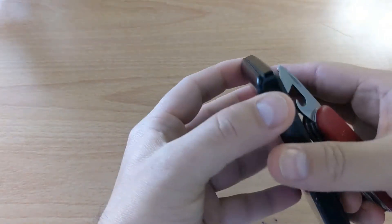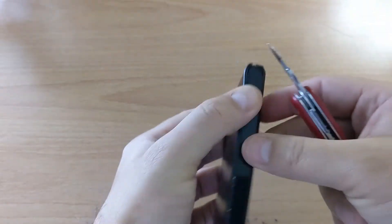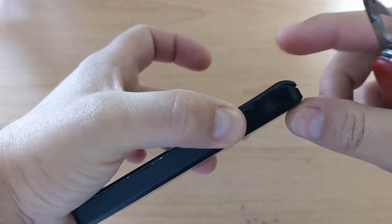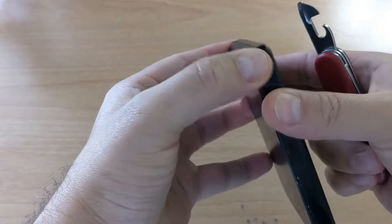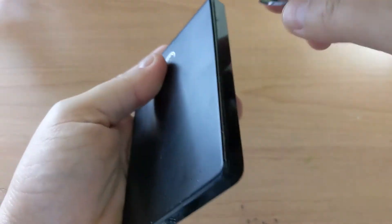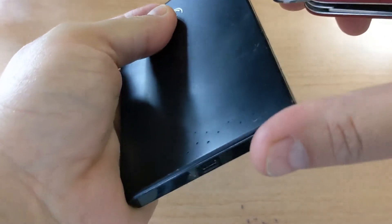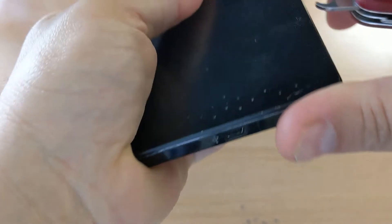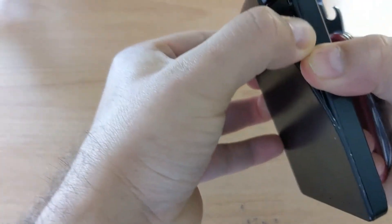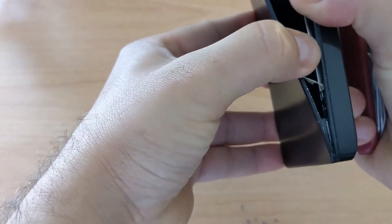A quick and easy way I found is to start from the tapered end, and once you're in, just run the tool across the entire length. Be careful not to punch the hard drive. Like this, it will eventually open up and you can see the hard drive inside.